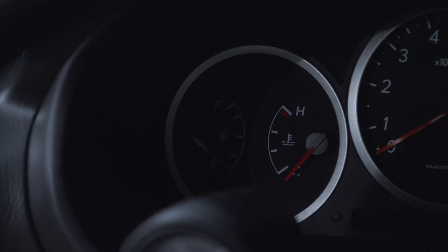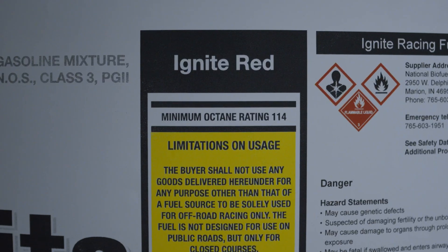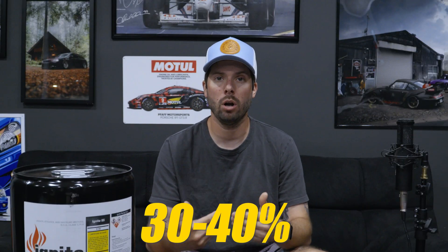Fuel economy: ethanol has less energy in the fuel, so it needs more fuel to make up for that. Most people say about 30 to 40% more than normal gasoline. So expect to burn about 30 to 40% more than you normally would per tank.